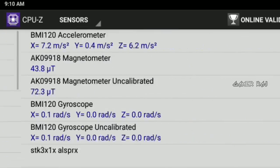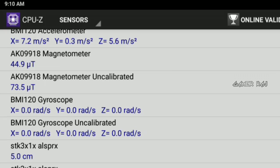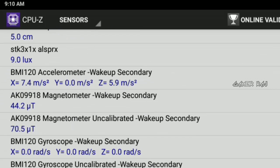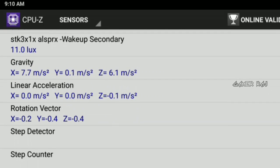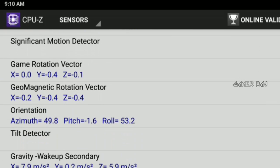You can also check whether your compass — that is the magnetometer and sensors — are working fine with the help of apps like CPU-C. The link for the app is given in the video description.